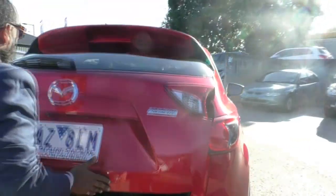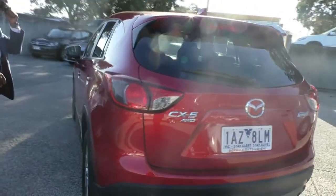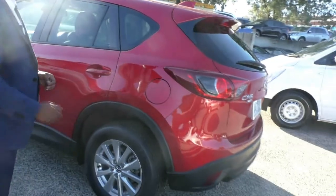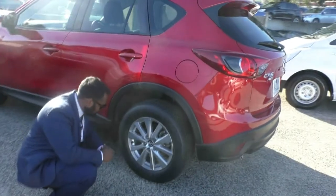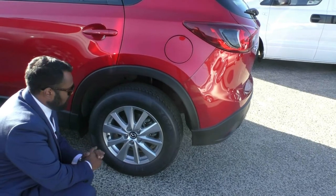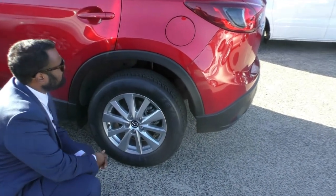We'll move to the passenger side now. Being the left side of the vehicle, you would expect to see some form of gutter rash; however, this rim doesn't seem to have any at all. It is fitted with the brand new — or close to new — Azura tyre, with once again 90 to 95% tread.